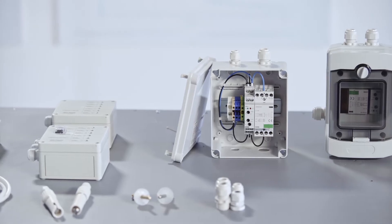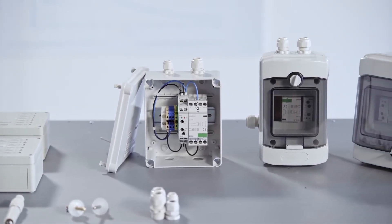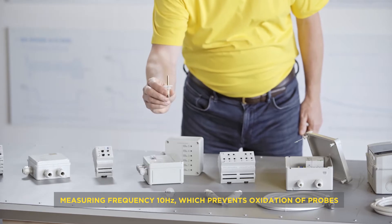At the end we will show you a practice example of use. A common feature for all devices is the measuring frequency of 10 Hz, which prevents polarization of liquid and rising oxidation of the measuring probe.